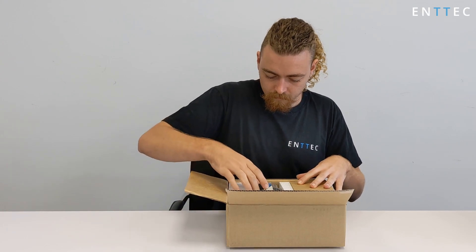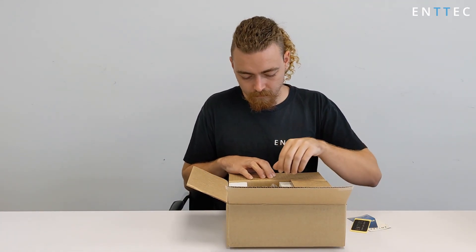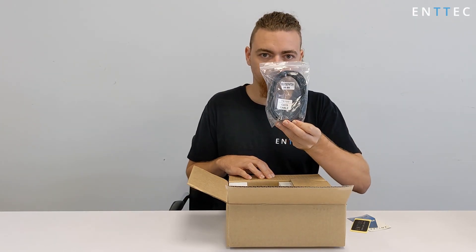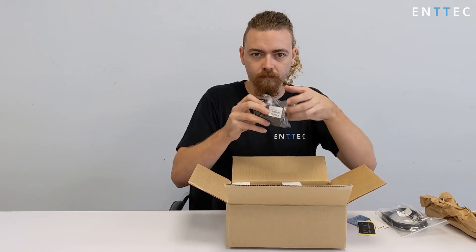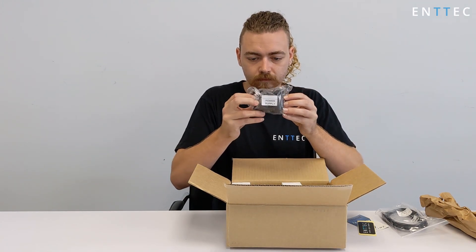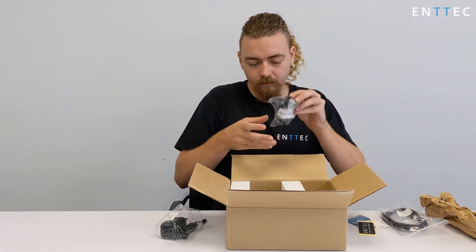If we open up the box, firstly you'll see our multi-angle quick start guide on top, which links to the documentation on the Entec website. We've got a network patch lead, a power supply, and international plug adapters to use with it.